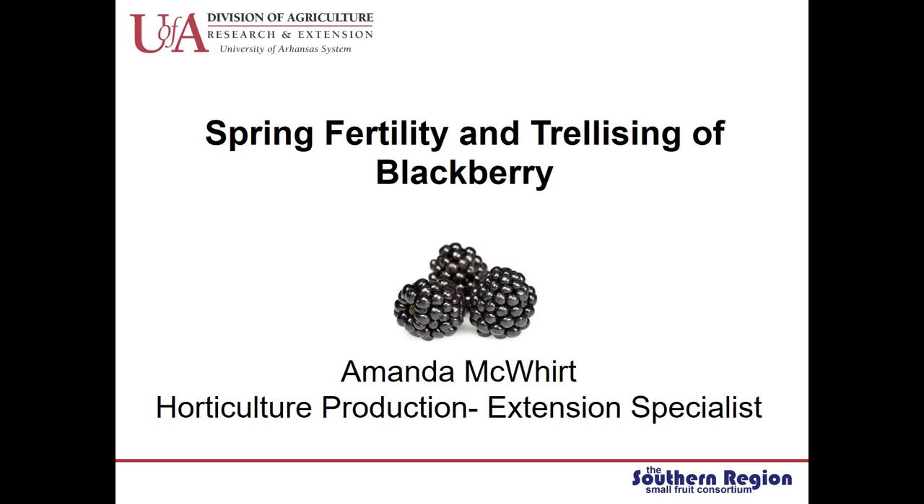Hi, my name is Amanda McWart. I'm a horticulture production extension specialist with the University of Arkansas Cooperative Extension Service. Today I'm going to talk about managing spring fertility and choosing a trellising system for commercial blackberry production.